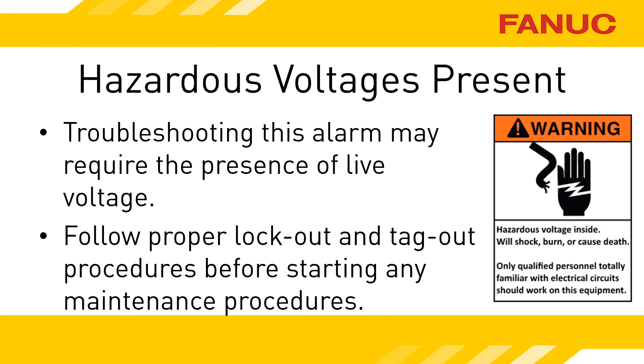Once you are done troubleshooting, and before performing any maintenance, follow all plant safety and lockout procedures. These procedures should include releasing all energies related to the maintenance procedure performed.